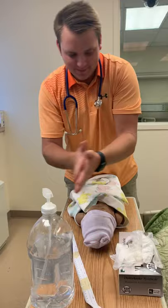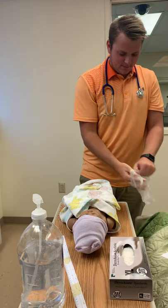Alright, I'm Jason. I'm going to be the nurse today, and first I'm going to start off with some hand hygiene. I'm going to apply my gloves.